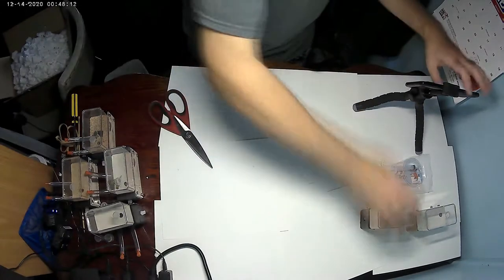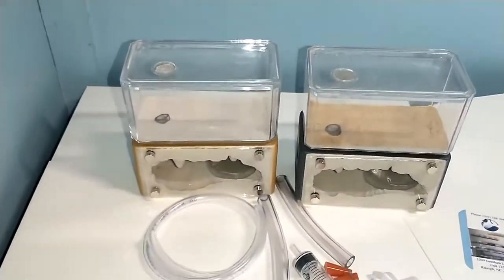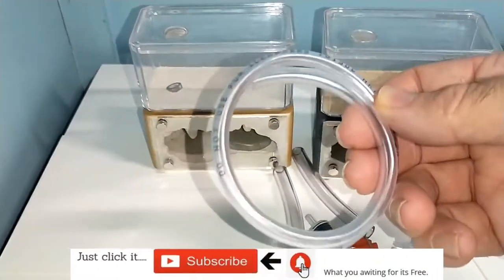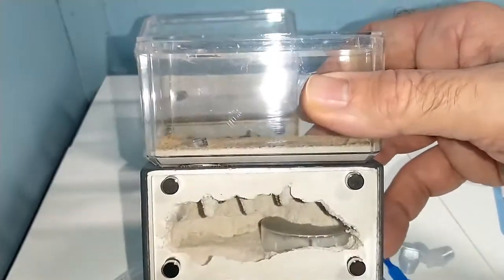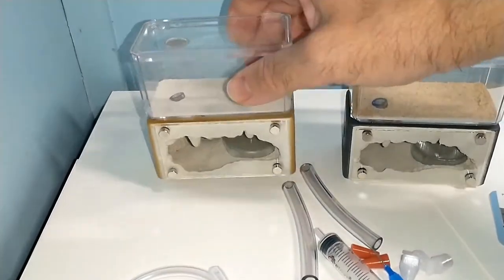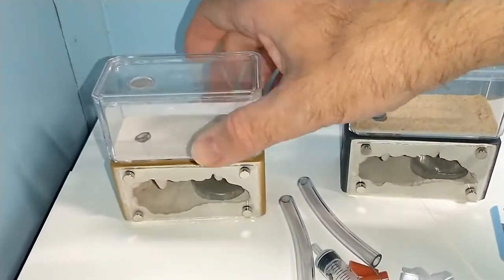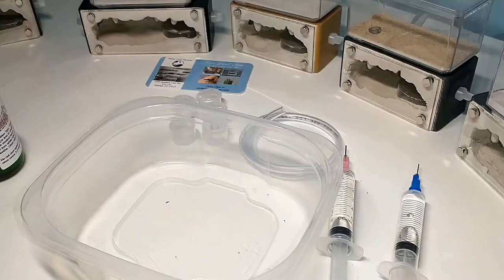Just in case you come across a queen or something that needs to be moved out of one of your test tubes, it's always good to have one aside. This tubing I ordered — I was going to use it for helping to hold the two together if I need to combine two when a colony gets really big. Unfortunately, that tubing is the wrong size. It's a little bit too small. My fault, I ordered the wrong size.